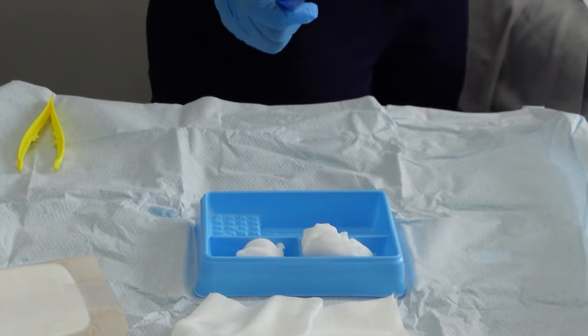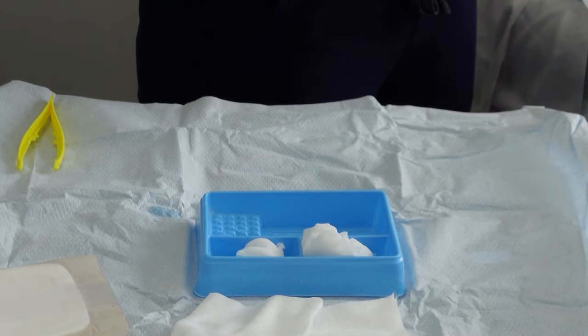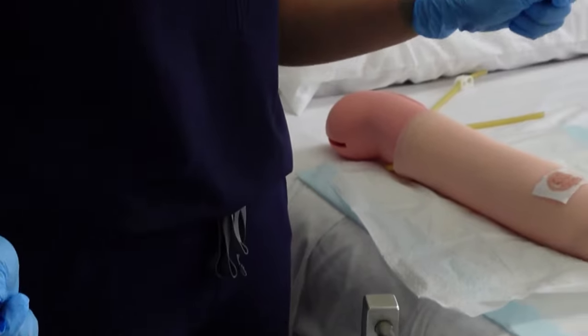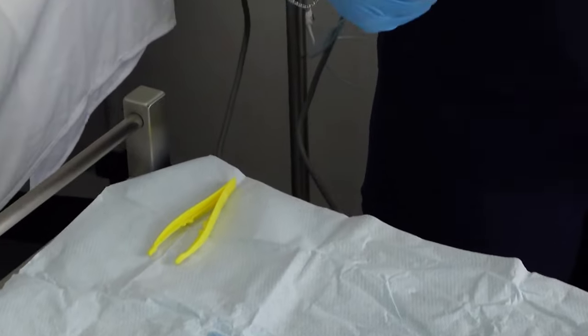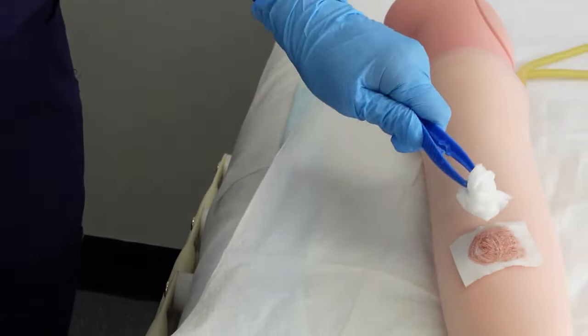Now I'm ready to dress the wound. This is now going to be my clean tong and this is going to be the dirty tong. So very carefully pass the cotton ball into the dirty tong that you're going to be using.